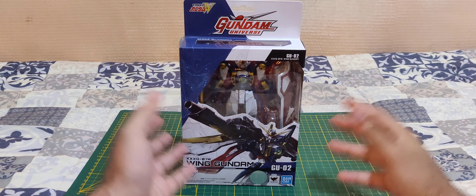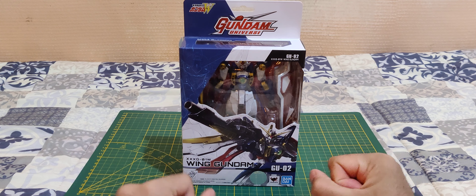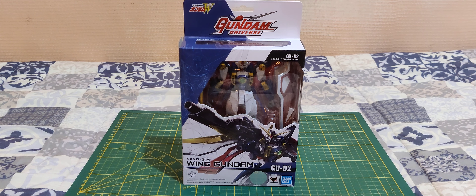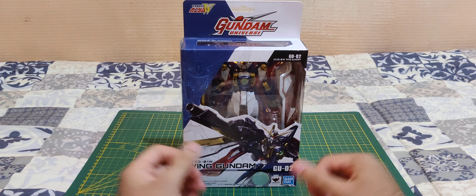Hello everyone and welcome! In today's video we are going to unbox and take a quick look at the Gundam Universe Wing Gundam from the Gundam Wing anime. So let's take a quick look at the box first.